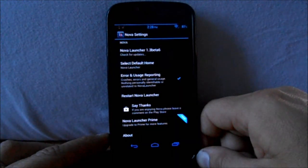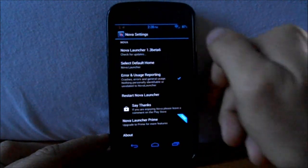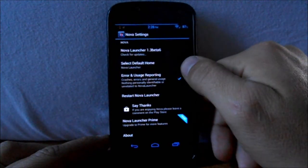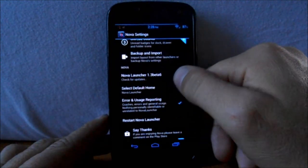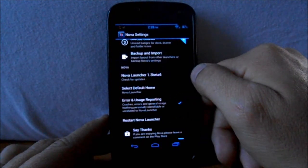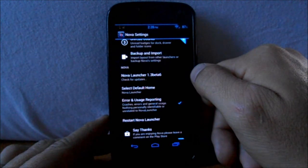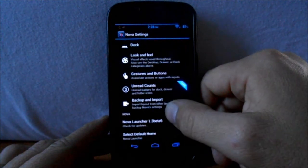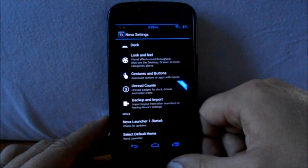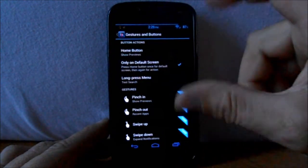This is the free edition, not the pro. Once you get into settings, you have 'select your default home,' which is Nova Launcher. This is Nova Launcher 1.3 beta 6, which is pretty neat — it's a beta launcher. You can see some of their features. We have gestures, so you can pinch your fingers for a gesture.